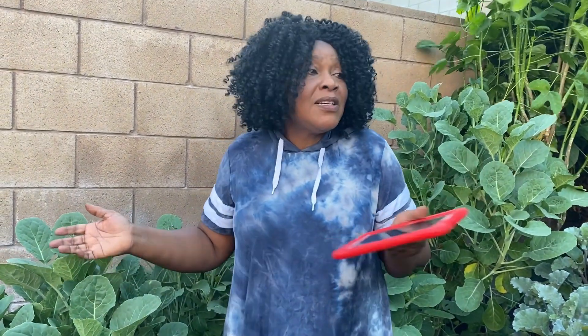Our vegetables, food, herbs, and fruits are our food and our medicine. I thank God for your life and I'm asking you to have Jesus Christ as your Lord and Savior.